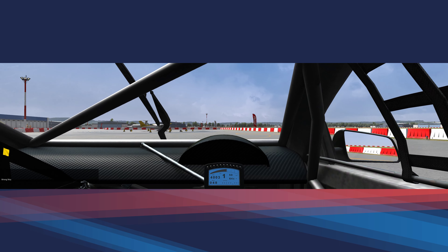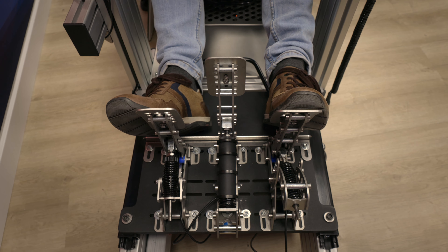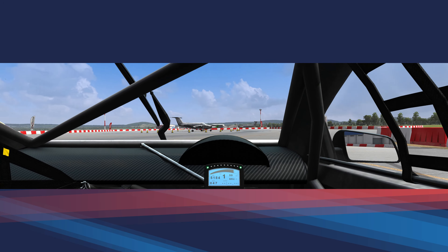Let me demonstrate that for you. We're going very slow — clutching, lots of throttle — and suddenly it makes the car go sideways.